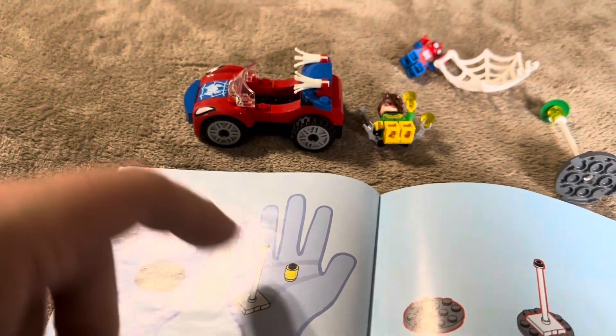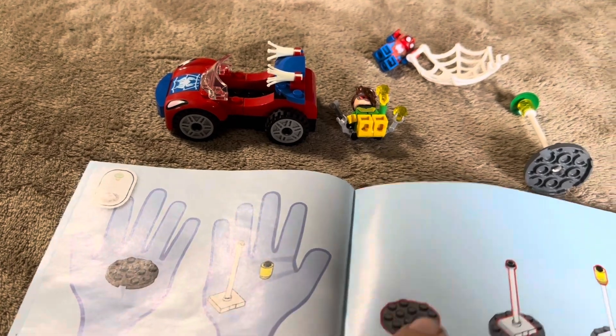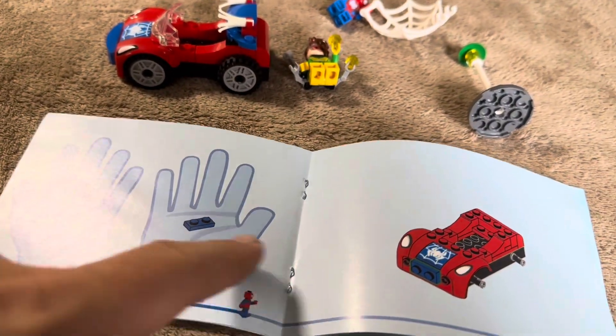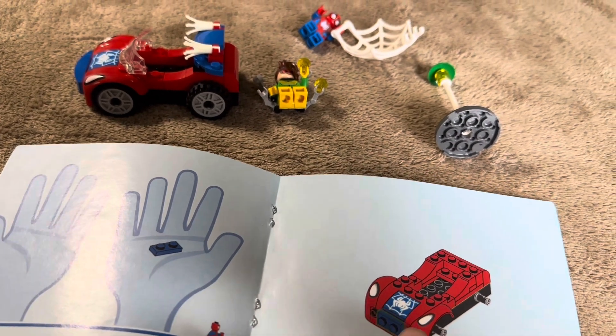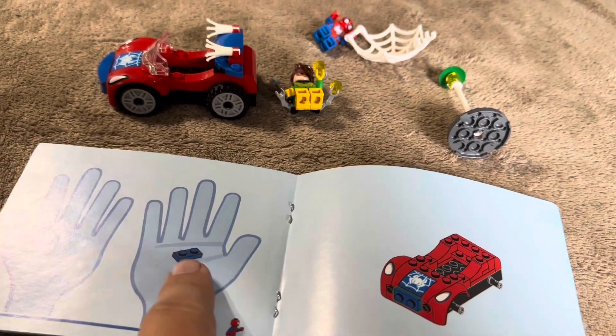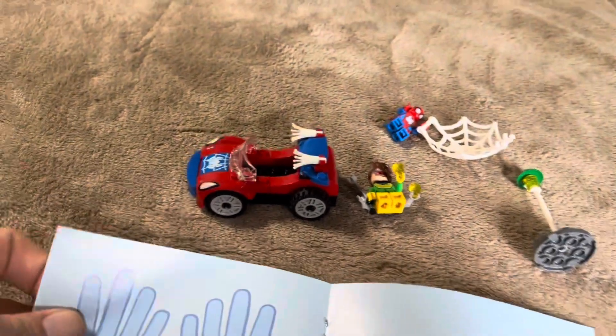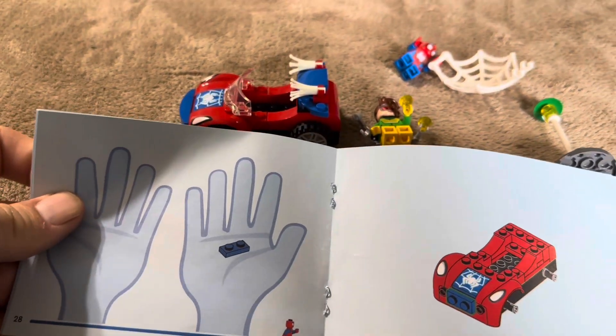It'll show in the different hands which pieces you need for that step. So you're going to need this base, then that stand, then that light for this step. I really like how it shows you exactly what you need rather than just showing you a picture of the car and hoping you can figure out where it goes. So I'm super happy with the assembly, and the instructions are relatively easy to follow as well.